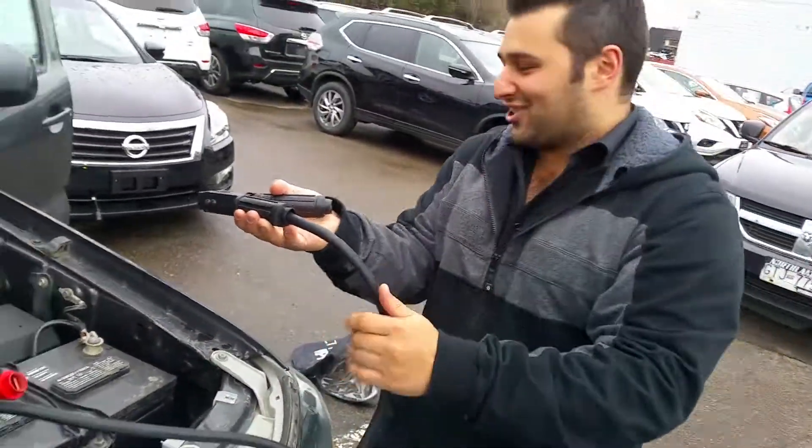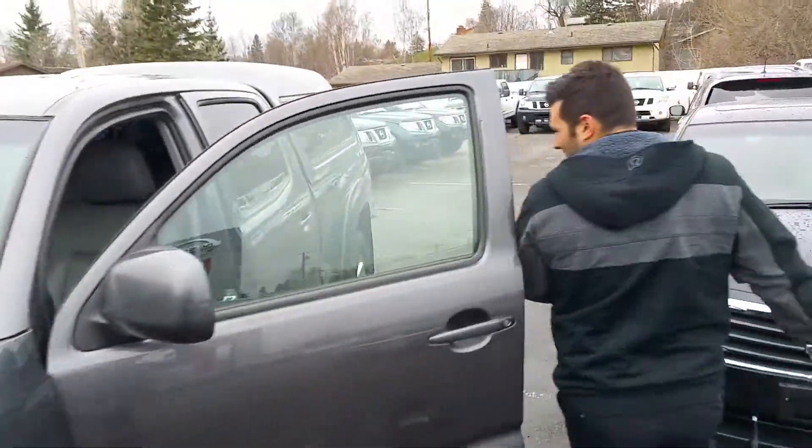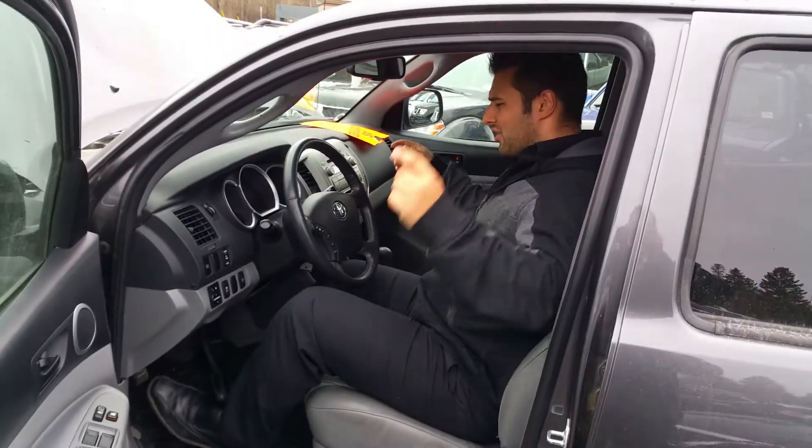Just joking, it's really safe — hook it up there. Make sure the key's in the ignition, turn it on — voila, starts right up. That's how you jump start a vehicle.